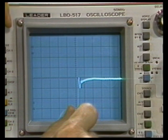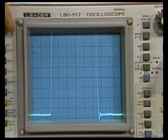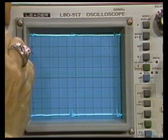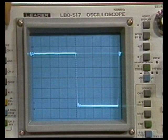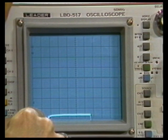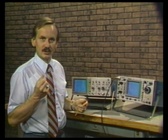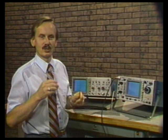The LBO 517's overshoot and aberrations are more than 10% on the rising edge, and also about 10% on the falling edge. Notice the degree of positioning effect on the front corner. Even with a five-division signal, we get considerable overshoot, aberrations, and positioning effect. For vertical amplifier performance, the Tektronix 2215A has only 2% aberration as opposed to the LBO 517's 11-12% overshoot. The 2215A has plus and minus 12 divisions of positioning range versus only plus and minus 6.5 divisions for the LBO 517. The Tektronix 2215A is clearly superior.